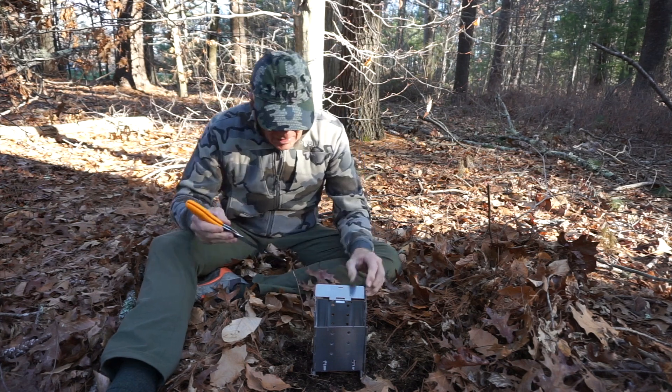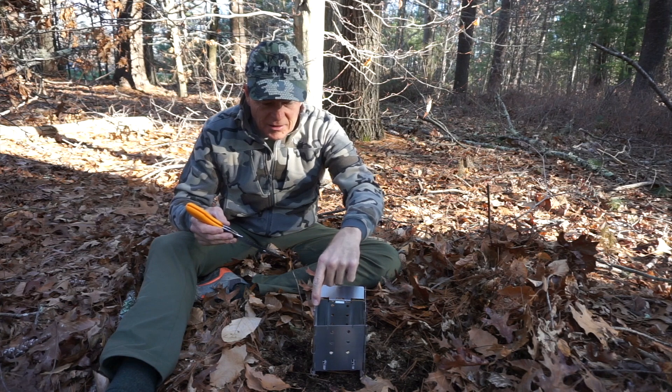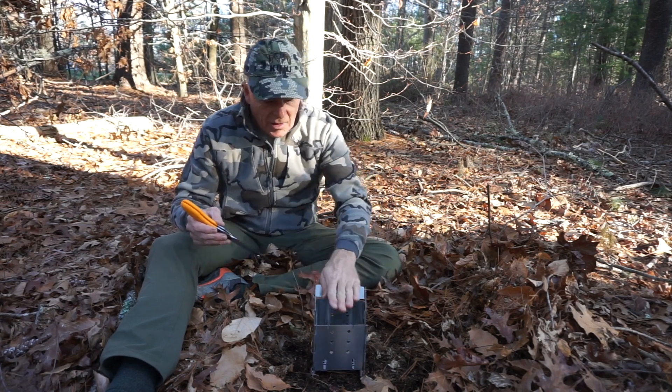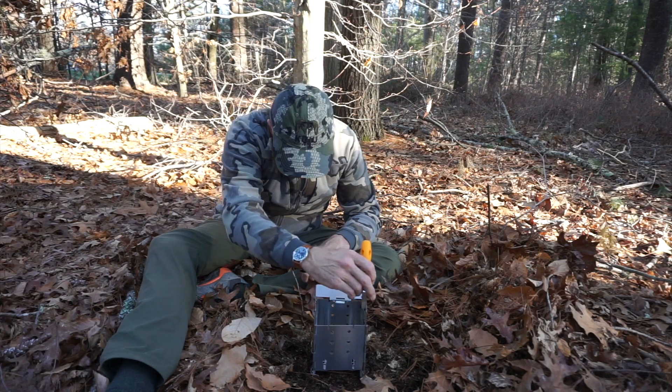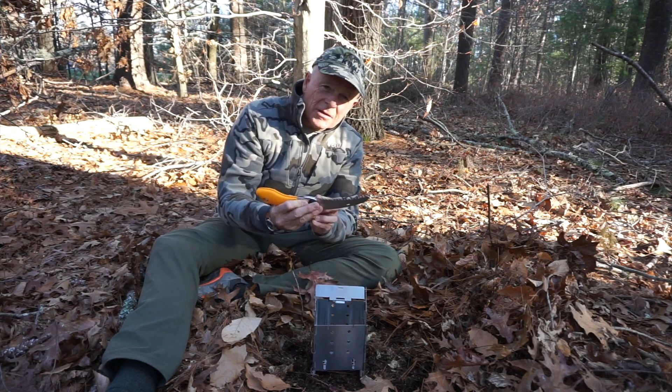First of all, let's measure, because there are some little tongs — little pieces of metal that go in here — that hold your pot at this height. We don't really want the wood right up there; we want the wood right about down there. It turns out it's exactly as long as the teeth on this saw.